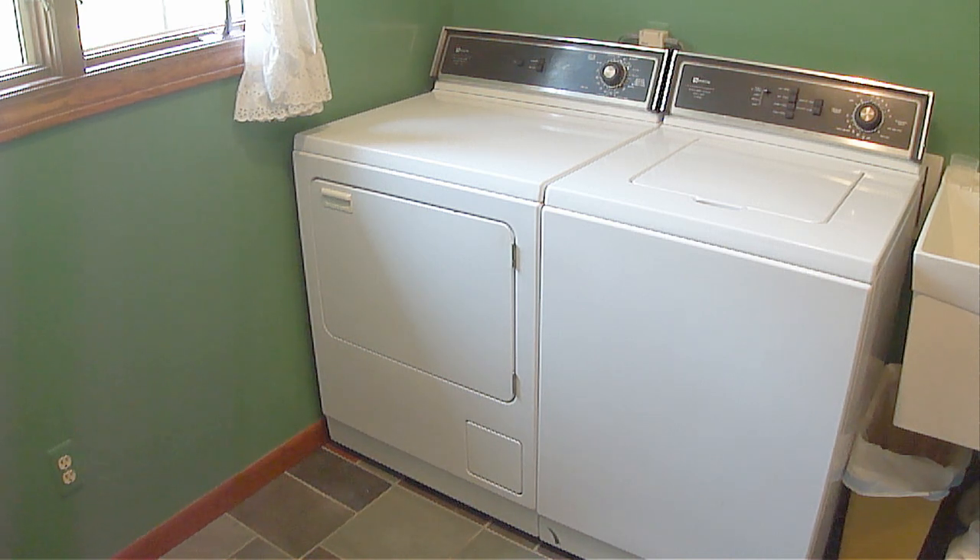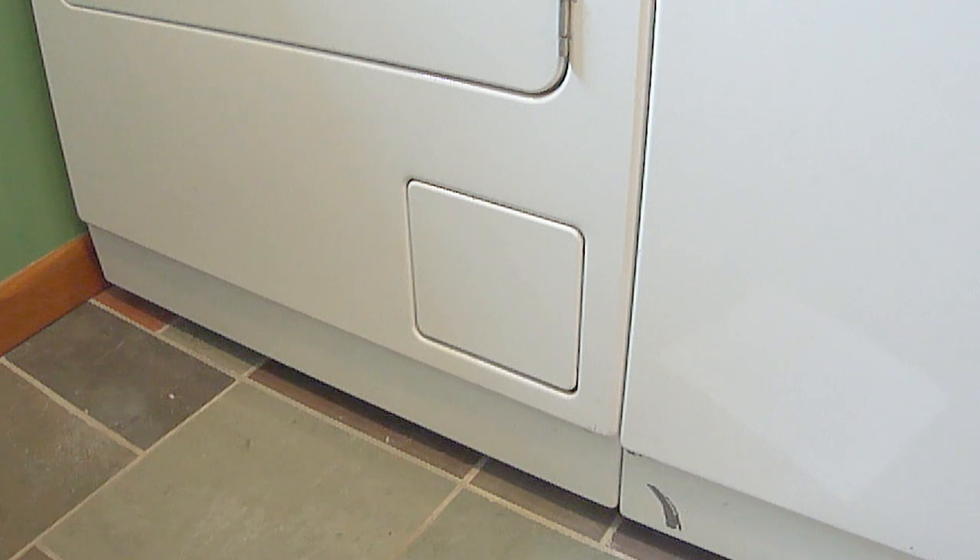When a gas dryer is operating at peak performance, it should be able to dry a full load within 45 minutes to 1 hour. A lot of dryers will have some type of a flame observation opening located on the front cover towards the bottom.